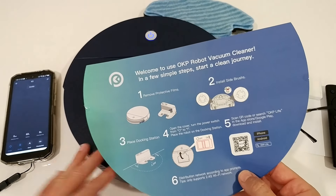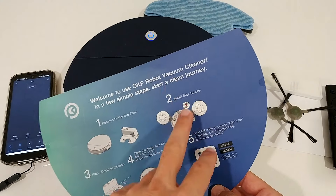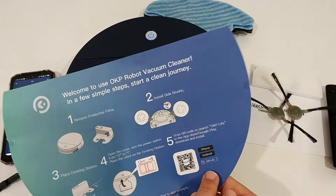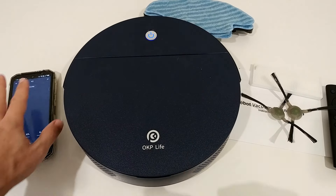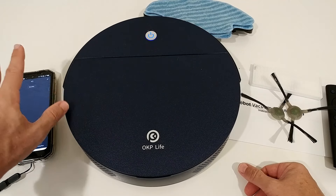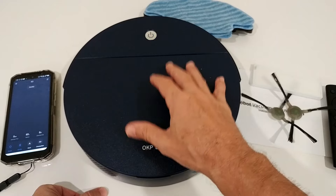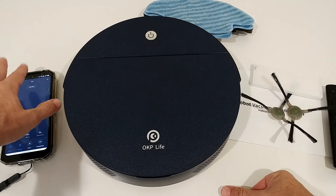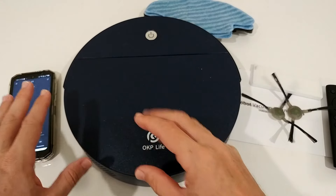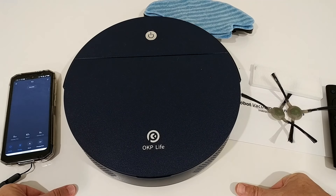What we get is the vacuum cleaner with the charging station. You have to remove the protecting films, install the side brushes, place it on the docking station, download the app, and connect it — which was actually pretty good. You have to make sure your phone is connected to the same 2.4 GHz Wi-Fi network you want to use for the robot cleaner. After that, you can connect to any wireless network and even access it remotely using 2G, 3G, or 4G.